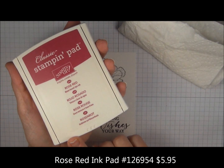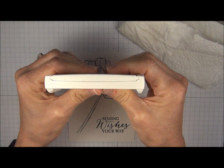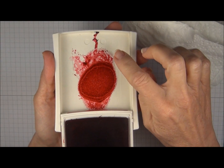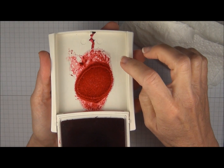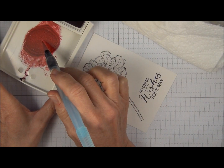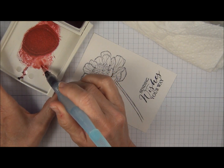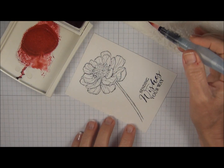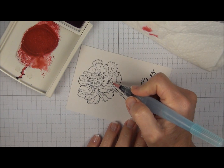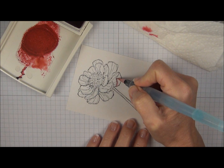We're going to use rose red ink. You can squish the ink pad right in the center and that will leave some of the ink on the top of the pad that you can use for watercoloring. So when you first go to the ink, you don't want to go right in the center — I kind of like to go outside. I'd rather have too little ink than too much. You can blot on your paper towel to make sure it's not too wet. I'm going to start with this petal right here and just lay on a little bit of color.